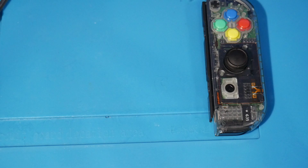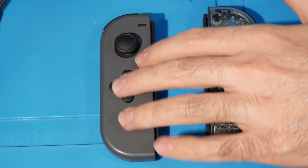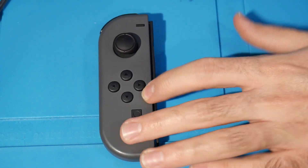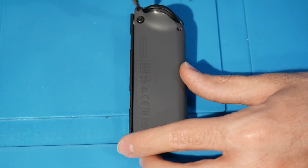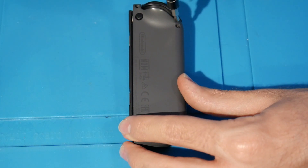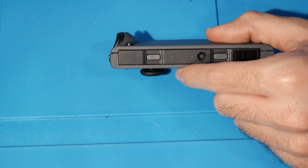Now we can grab the left Joy-Con — look at the stark difference between the two! We're now going to modify this one and reshow it. This will be a little different because I'm switching over to a D-pad, which will be great. I've got my buttons on hand, and we're going to do about the same thing — flip it over and there are the four Triwing screws to unscrew.